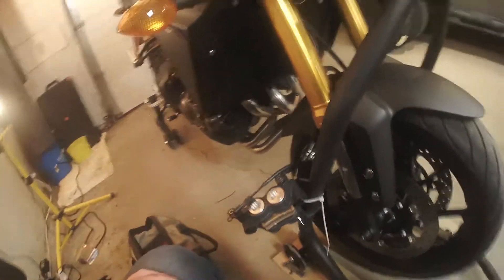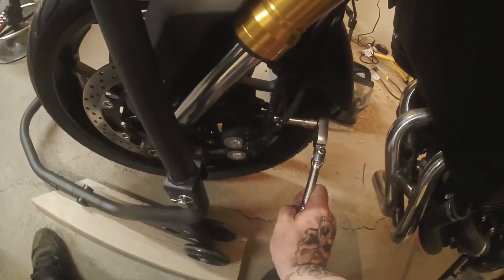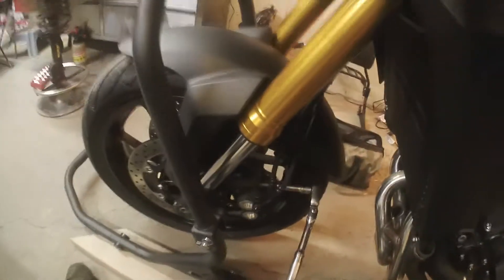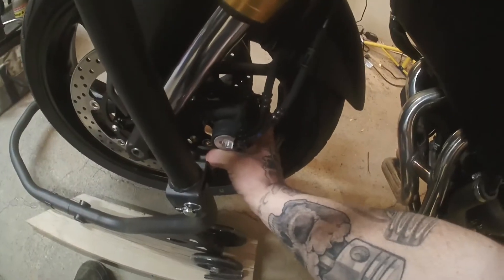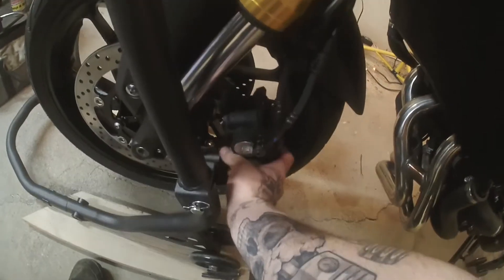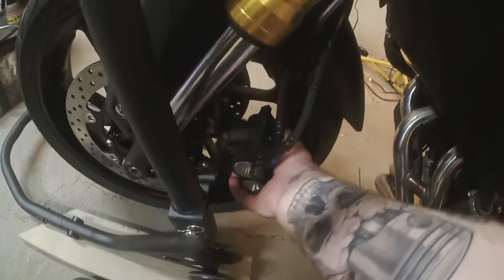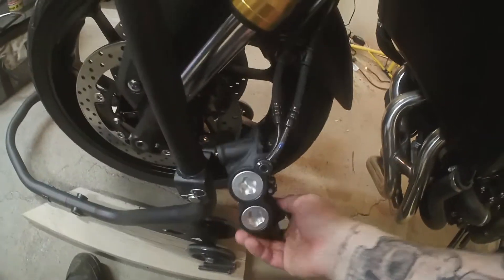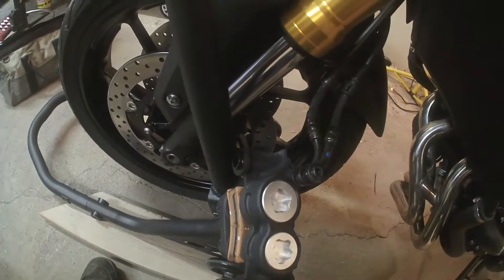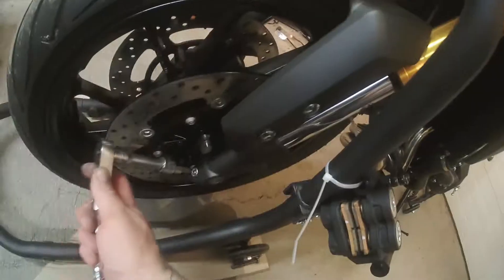Now we're going to go to the other side. Same deal — remove those two 12mm bolts, hold the rim from turning, and work that caliper off lifting up a little bit. I'm going to zip tie this to there as well. Remember not to push your brakes now.